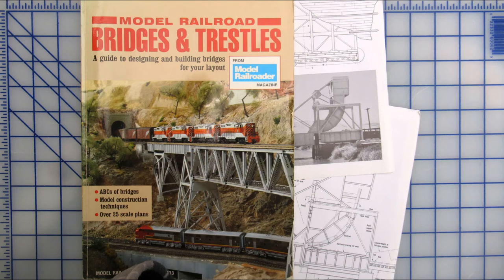Plans for a suitable bridge were found in Model Railroad Handbook No. 33, Bridges and Trestles by Kalmbach Books.